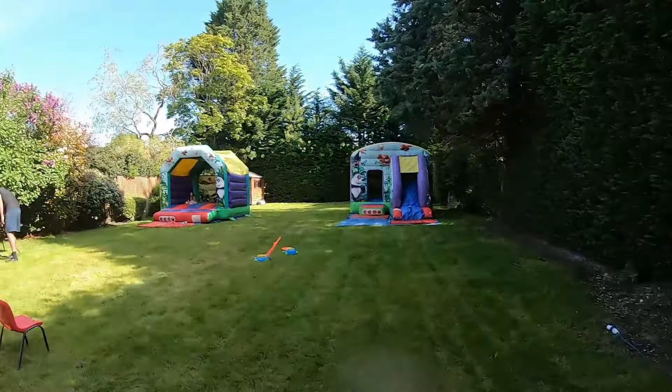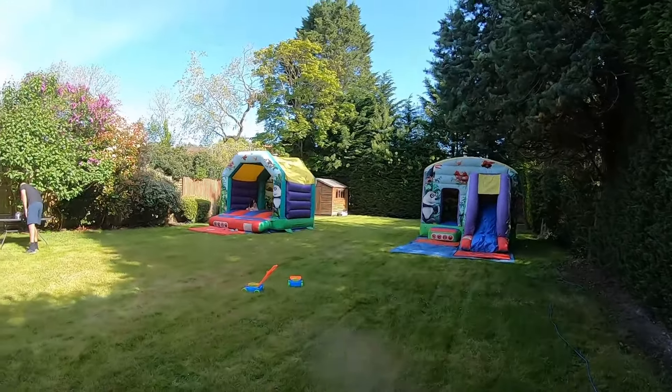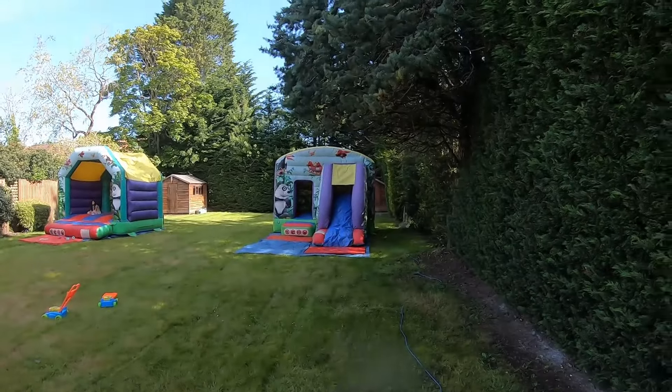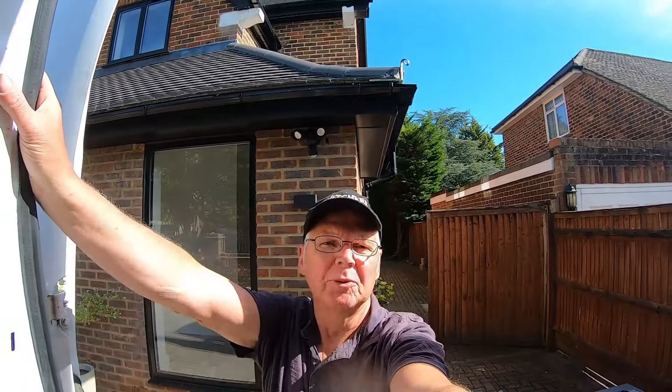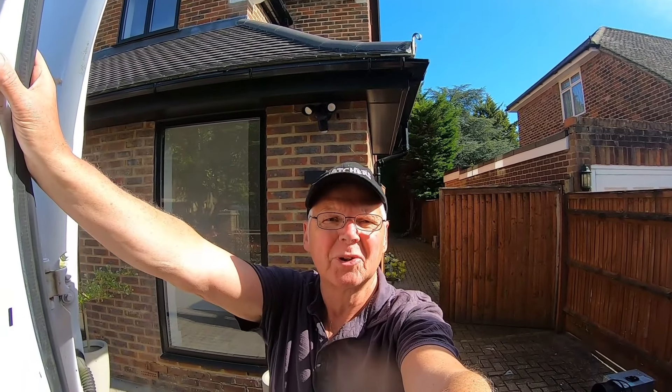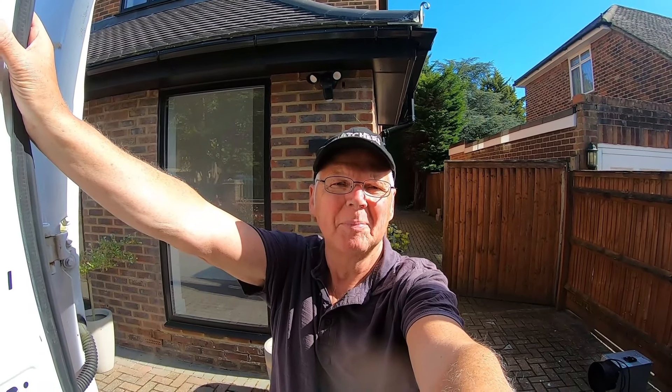And there you have it — the kids are already on there, sitting on it. It's an early start, 10 o'clock. So we've got the jungle theme castle and the little 10 by 10. That's me done on this one — we're picking up at about 4 o'clock this afternoon, so fingers crossed the weather's going to be good and everything will go swimmingly. Anyway, as always, thanks for watching the video. Hope you enjoyed it, and if you did please like and subscribe, and I'll see you in the next one. Bye for now.